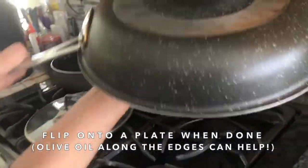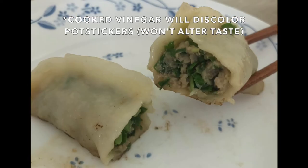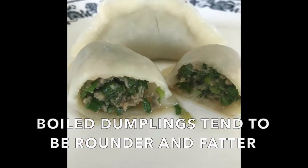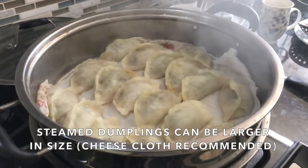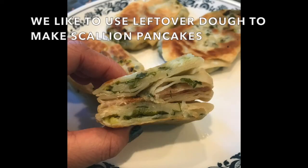When you remove it from the pan, my family likes to flip it onto the plate for maximum visual effect. As long as the inside is cooked, you're good. Boiling the dumplings requires a pot of water, and when we steam them we use cheesecloth on the bottom to keep the dumplings from sticking.